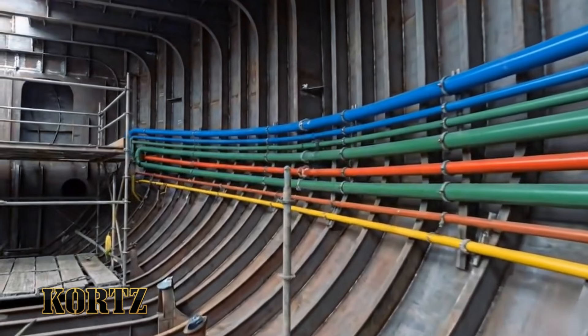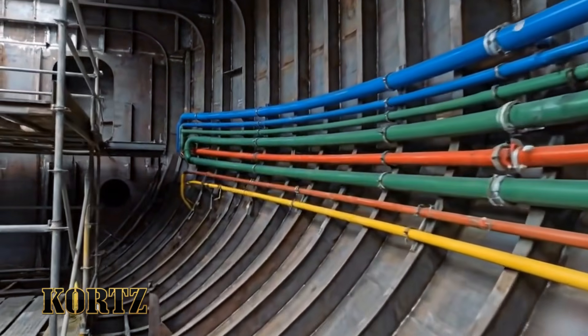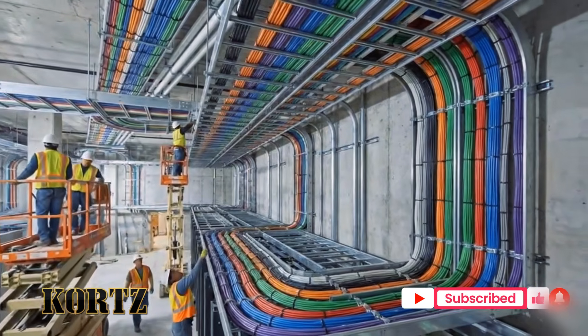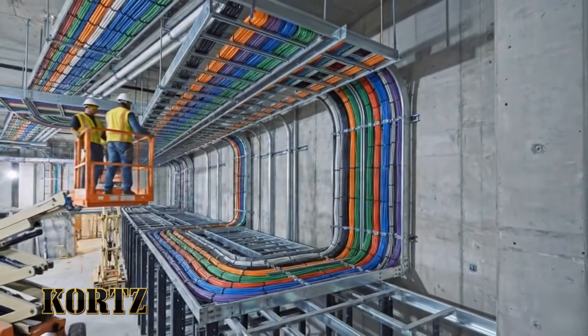Let's move to the next frame. Send up the next bundle of orange cables. Copy that. It's on its way.